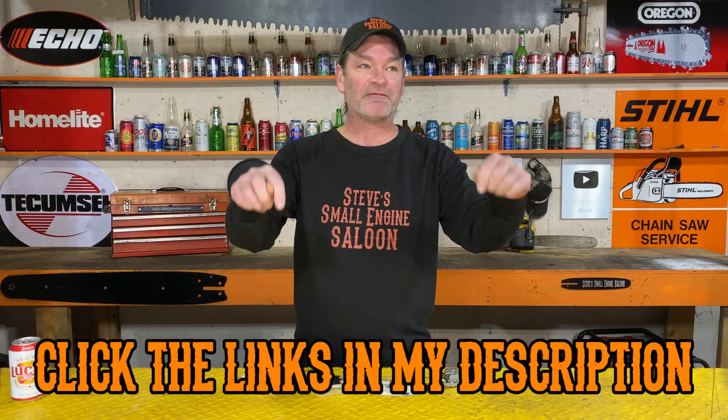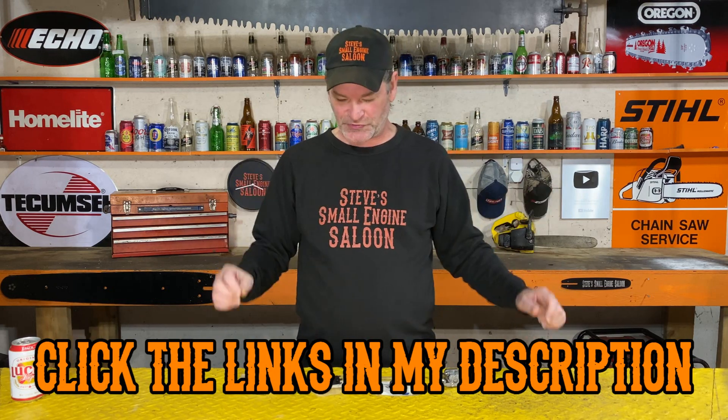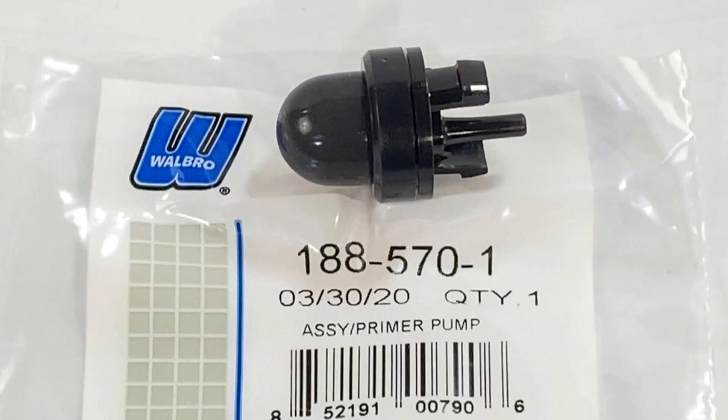I have some links in the comment section and in the description — check all those links out. The part numbers: just the primer purge bulb alone is 188-566-1, written right on the bag. The one that's the full assembly — the actual pump — is 188-570-1.